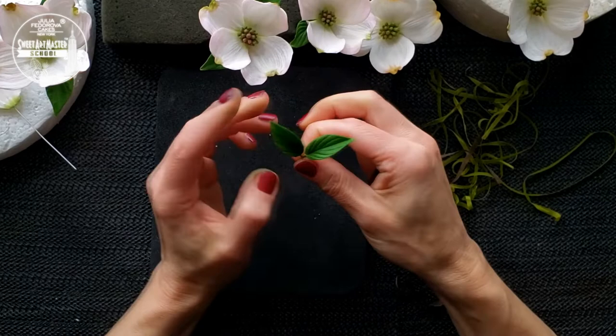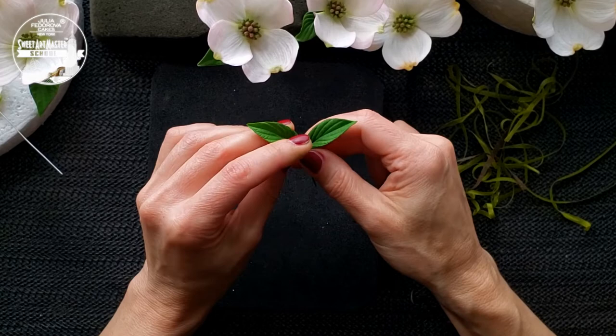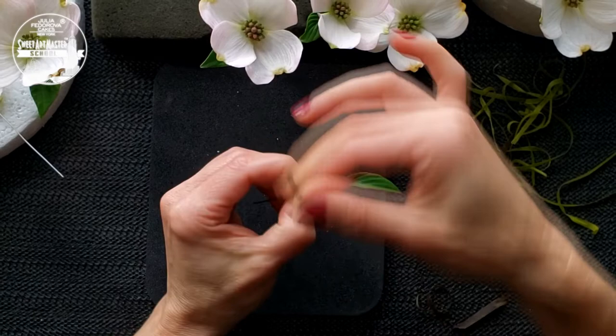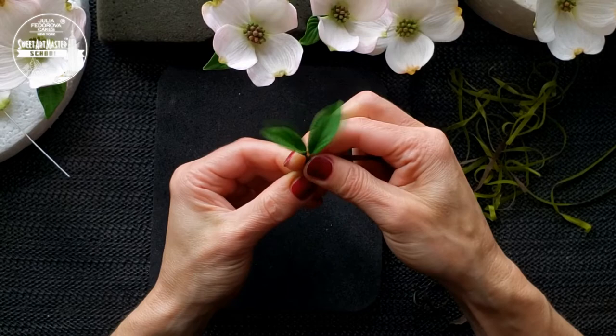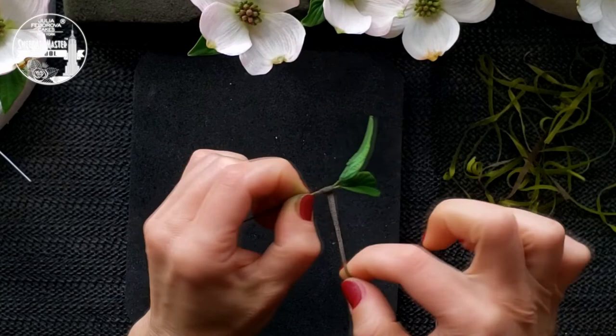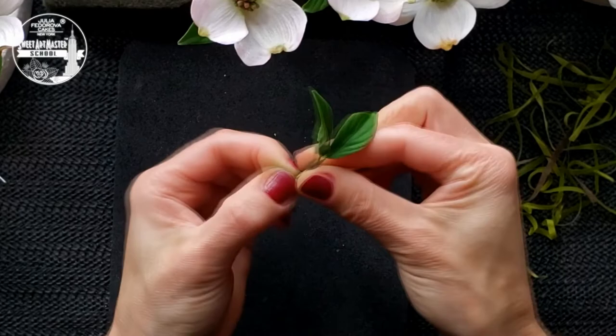The first step of leaf assembling is making dogwood knots. Take two small leaves and tape them together with brown floristic tape. Form a small knot with the brown floristic tape. Small petioles can be made, or you can assemble the leaves without leaf stems. I love working with dogwood leaves — they are very playable, have an amazing pattern, can be used without flowers, and are amazing helpers in spring arrangements.